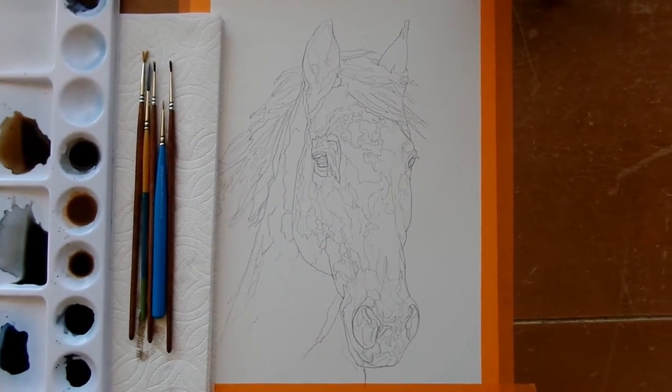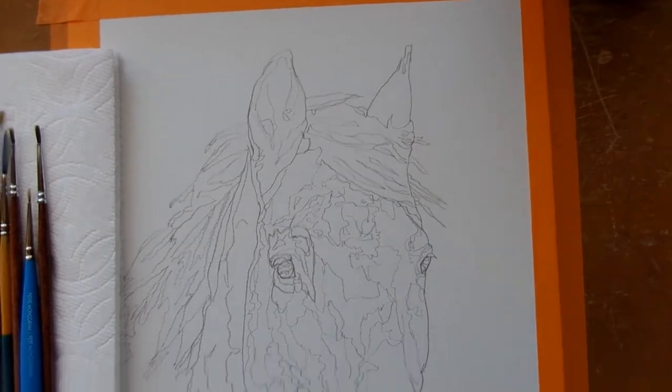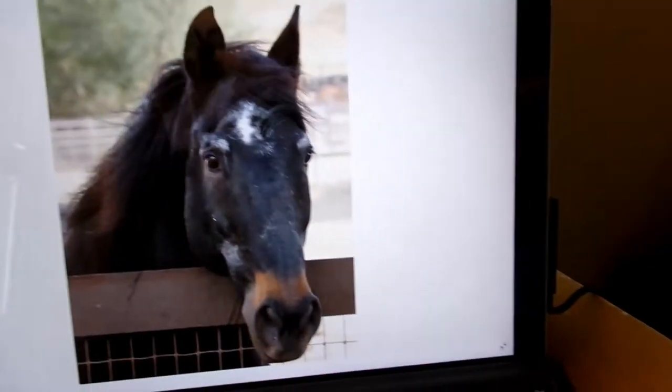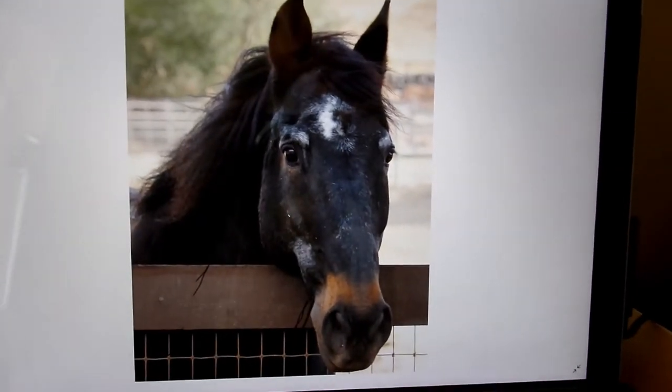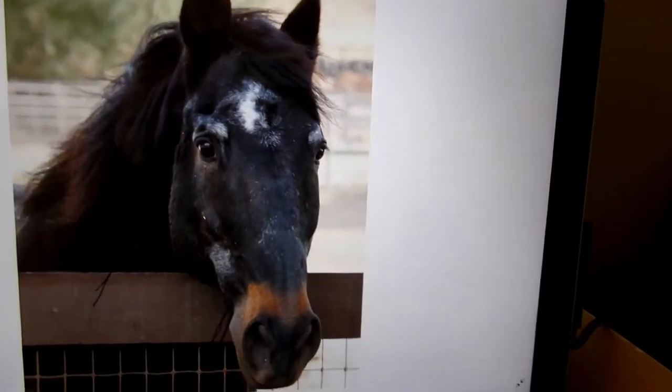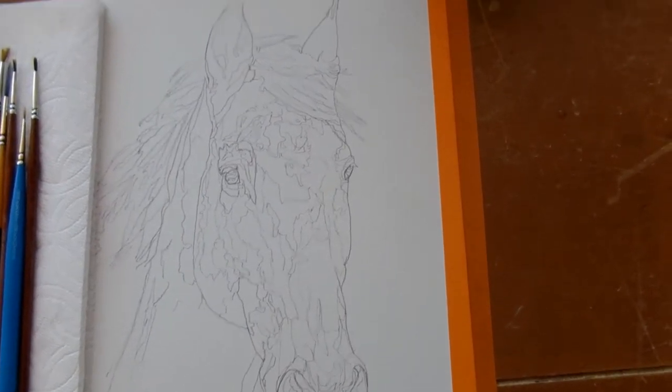Today I'm going to be painting this picture of a little horse. Here's my reference photo right here. I took this picture a couple months ago and I think it's really cute. It's just a little black horse with kind of some brown undertones.